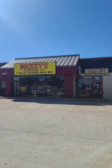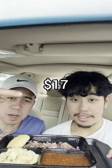We're gonna be reviewing Dickie's. We got a roll, we got some brisket, some barbecue beans to be exact, and we got some potato casserole. This thing costs seventeen dollars. It's chopped brisket, by the way — smoked, not dry, a little bit of fat in there.